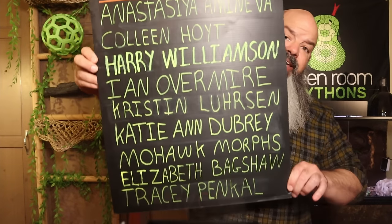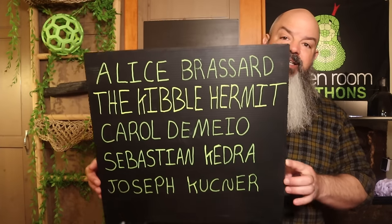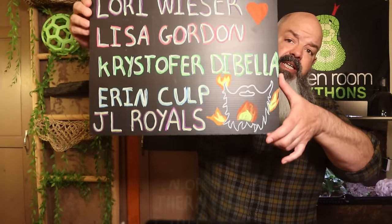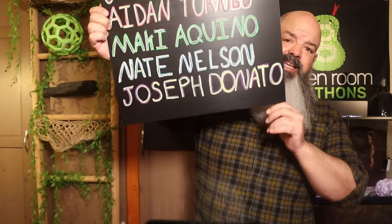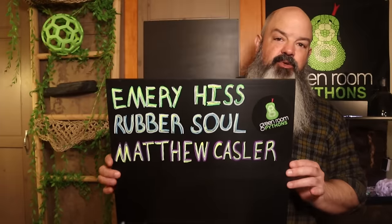I asked my Patreon community to help out with some ideas for this section and they came up with some really good ones. This scroll is a list of some of the folks in a couple of the tiers of my Patreon. They get exclusive content, sticker packs, Green Room Pythons t-shirts, all kinds of extra stuff, and the ability to participate when I need help with a video. I think I'm going to start doing Patreon-only live streams. Thanks so much to the Patreon supporters — you guys are keeping this channel going.